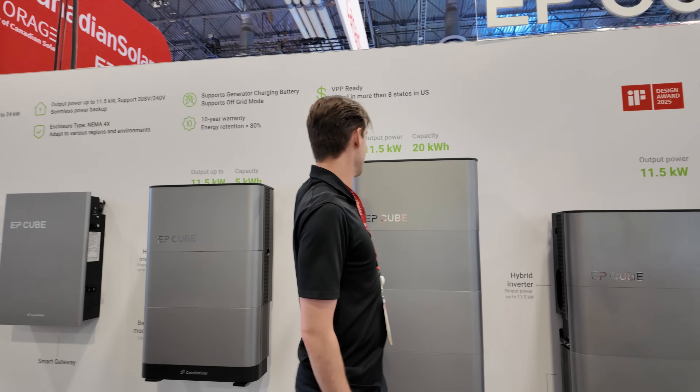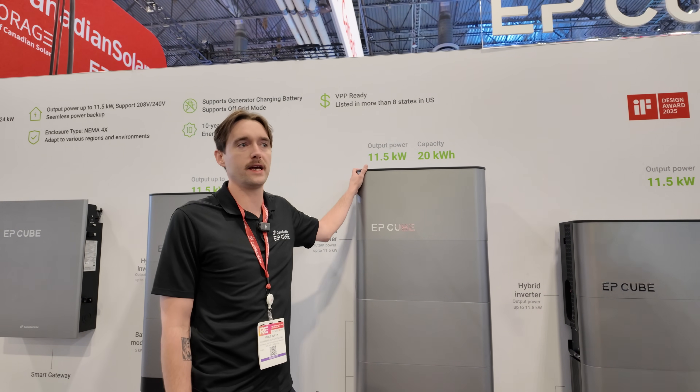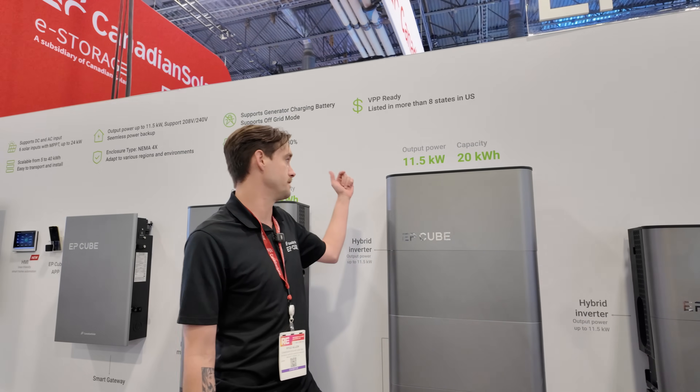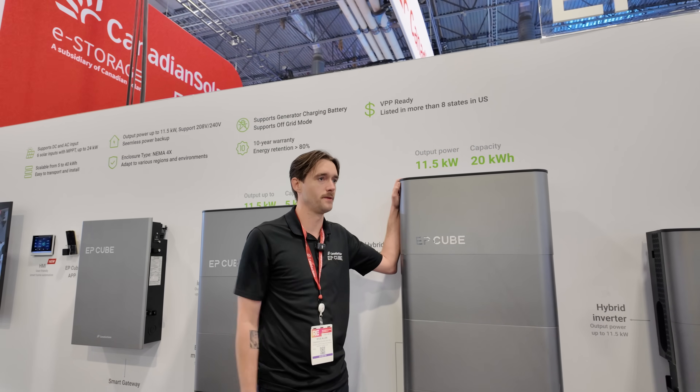This is actually what our calm light is now. Before, on Gen 1, we had a calm light box as an additional box that didn't do backup — it was for energy arbitrage. Now we don't have that separate box; it's actually built into the inverter. So you just need the stack — it's one less piece and a little bit less labor.